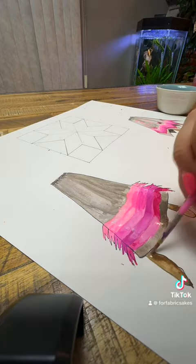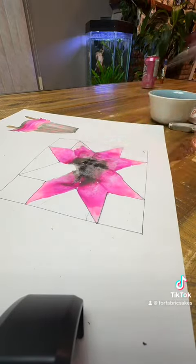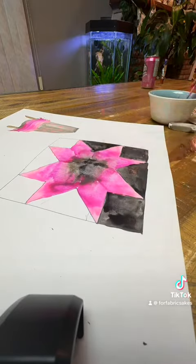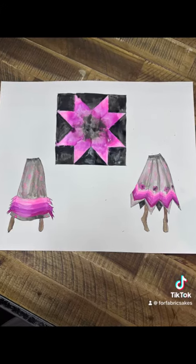Anybody who has made one of these ribbon skirts before, I will take any advice on the best way to construct these. I have been researching as much as I can to make sure I make these absolutely perfect and wonderful for my niece.